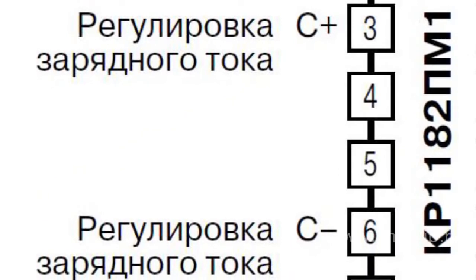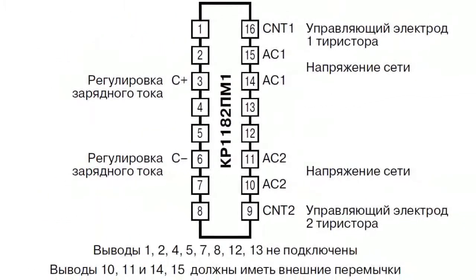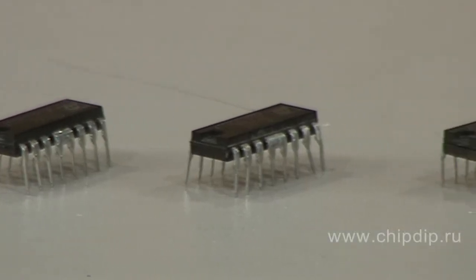The microcircuit comes in two types of packaging, namely DIP16 and power DIP16. The functions of the outputs are identical.